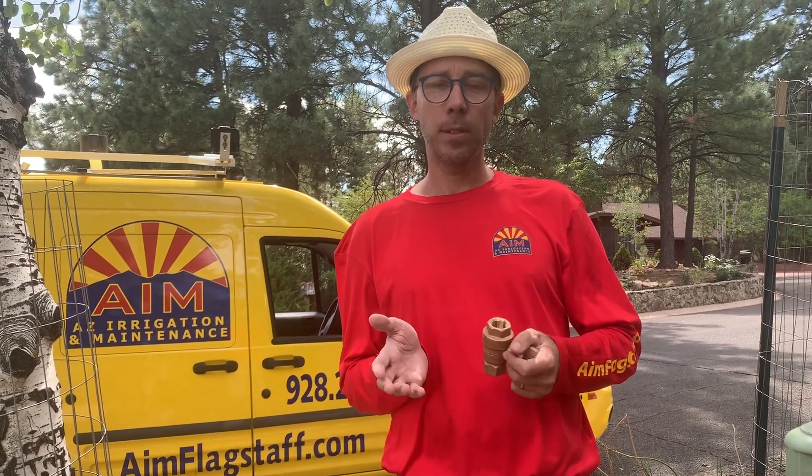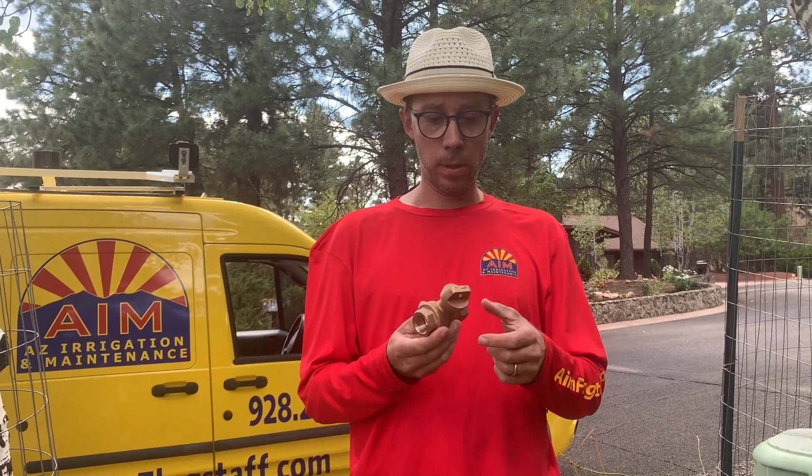Hey, my name is Brad with AZ Irrigation and Maintenance. I just wanted to show you a quick video on how a stop and waste valve works — how to turn it on and off, and what it does when you turn it on and off. Some people start to turn it on really slowly and it looks like it's leaking, but it's not — well, it is leaking, but they haven't turned it on fully.